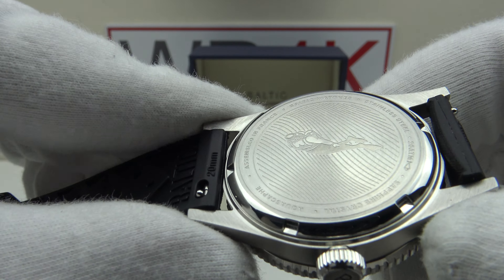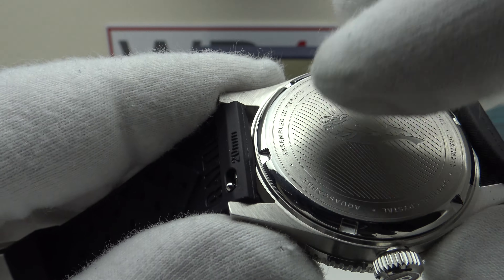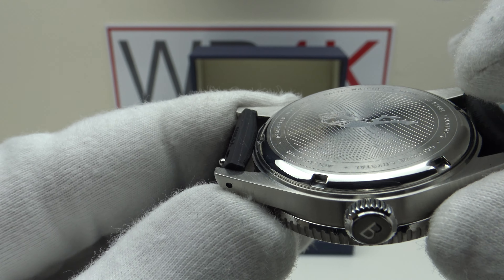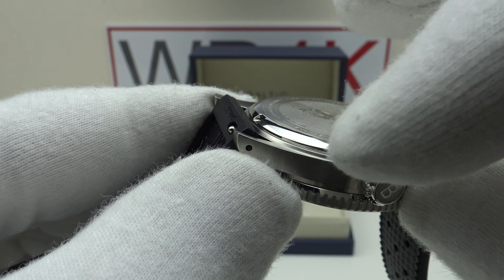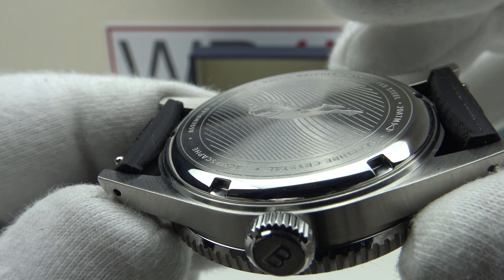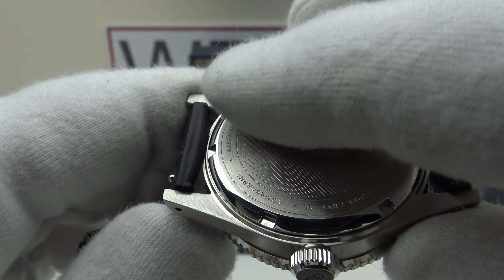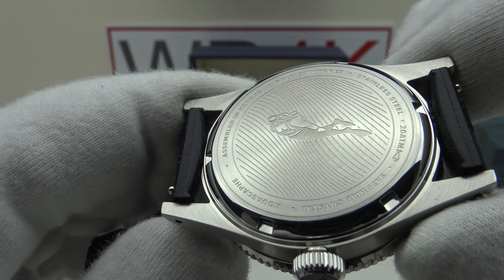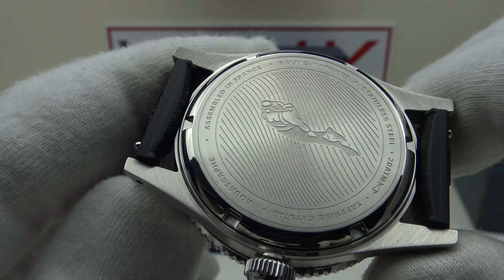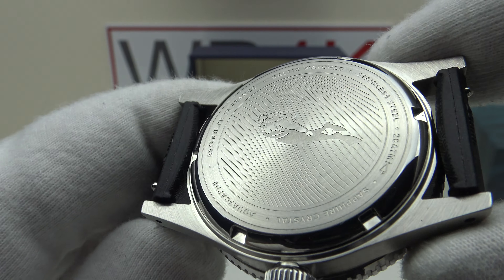With regards to the case back, it's solid 316L-grade stainless steel. The screwdown case back provides an effective hermetic seal to 200 metres of water resistance, and it's incredibly well engraved — nice waves with a diver, and around the circumference the specification and reference number. The circumference has milled slots, no sharp edges, no burrs, very well machined, and mirror polished to a flawless standard. One benefit of using the Miyota calibre 9039 is that it's a very thin movement, allowing the piece to be only 12mm thick even with a double-domed sapphire crystal. The case back is very smooth and comfortable to wear against the wrist. The quality of the engraving is some of the best I've seen — the kind of finishing I'd expect on a high-tier piece costing in excess of €10,000.